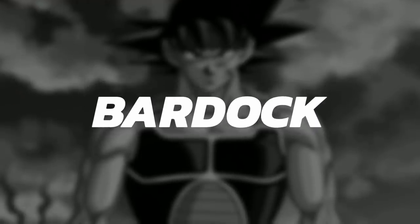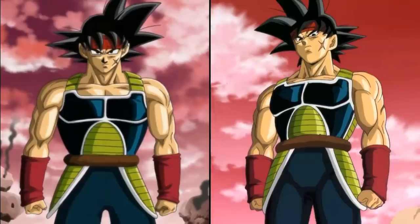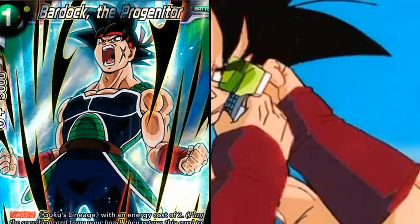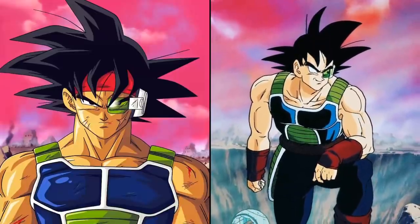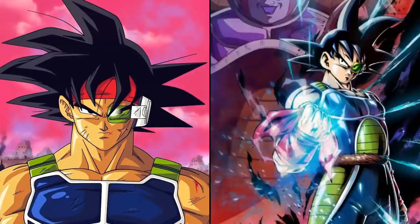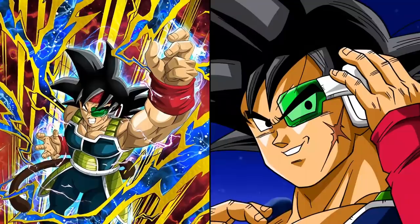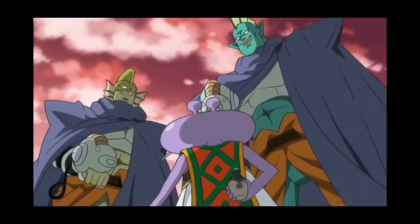Hi everybody! I hope you're having a great day. In this video I'm going to be covering Bardock. He made his first animated appearance in Dragon Ball Z: Bardock the Father of Goku in October of 1990. His Japanese name is Bedaku and he stands 5 feet 10 inches tall, weighs 192 pounds, having black eyes and black hair like most others of his Saiyan race.